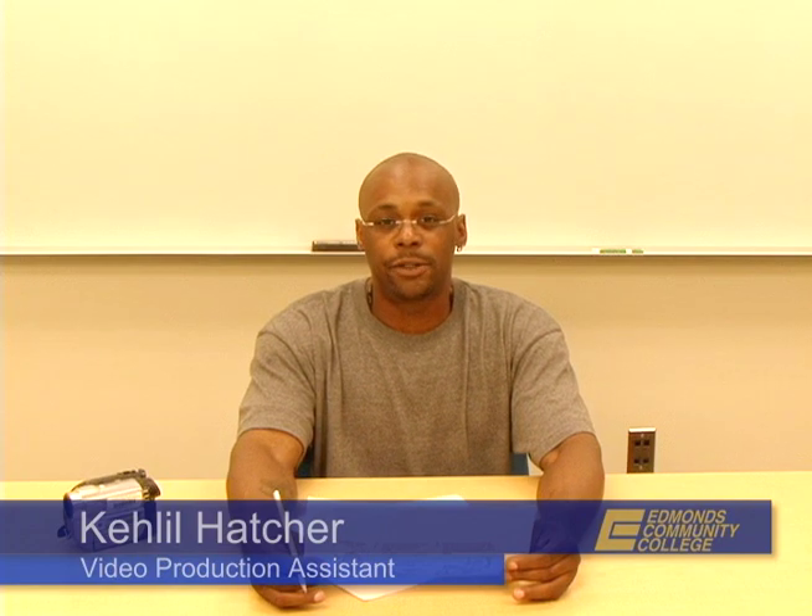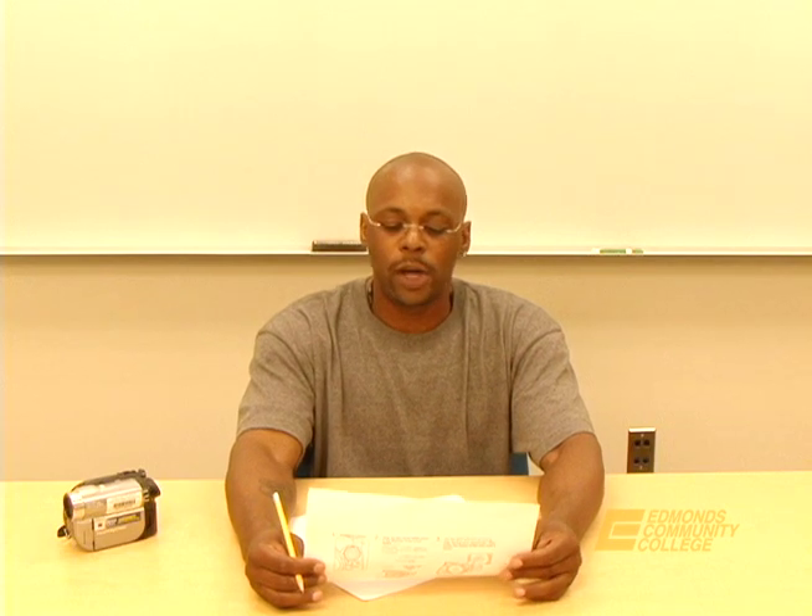Welcome to the video lab. My name is Khalil Hatcher and I'm from the Visual Communication Department. Today we're introducing the new Sony Handycam Digital Video Recorder. This new technology will replace the old VHS recorder format. I will walk you step by step through the process of operation.